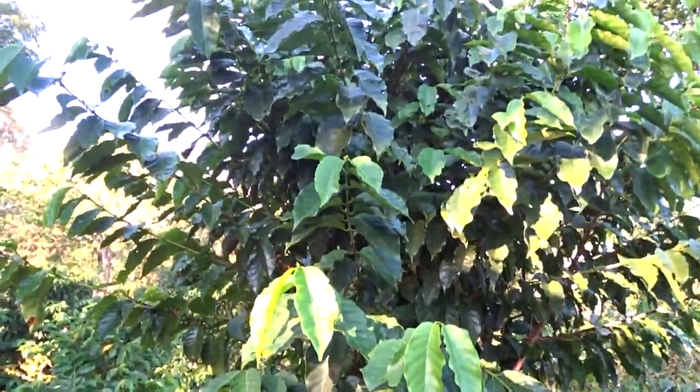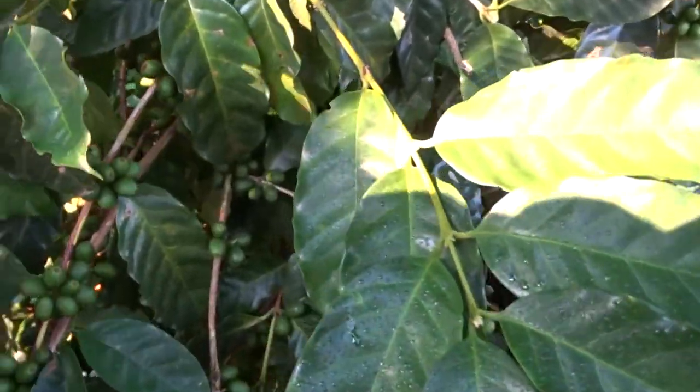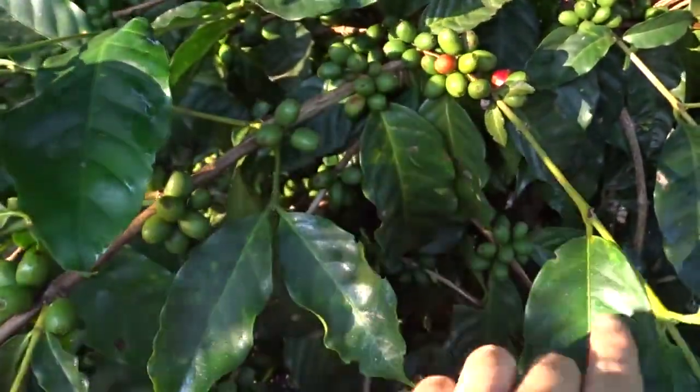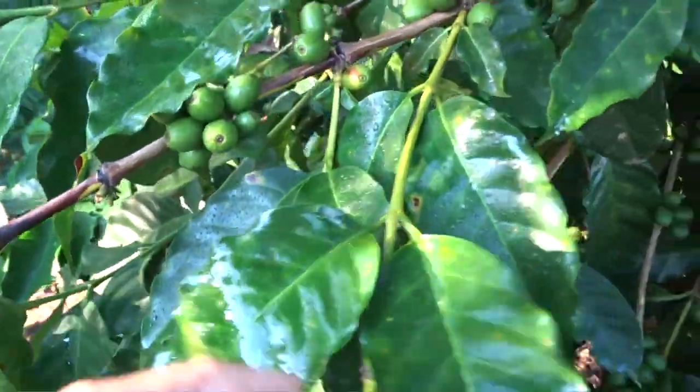This is a poda calavera with its first trial, friends. And here — look — this is why the pruning works, it increases production. Look, here there is a lateral, here there is another one, and here it keeps increasing.